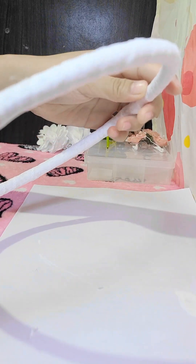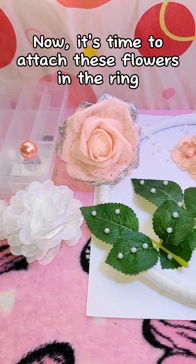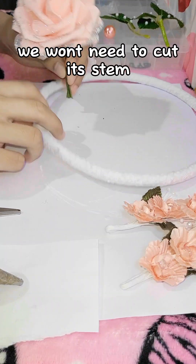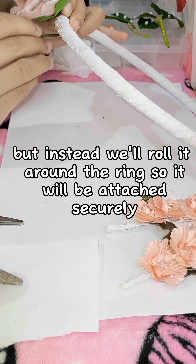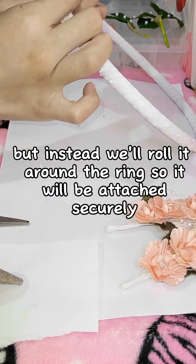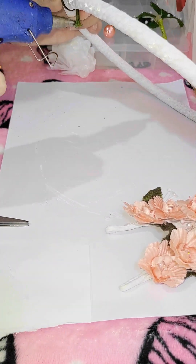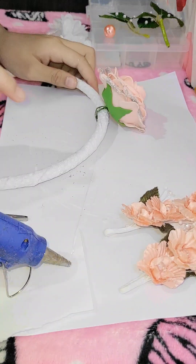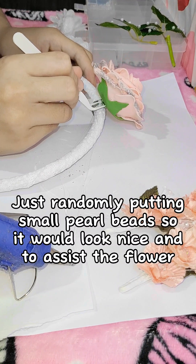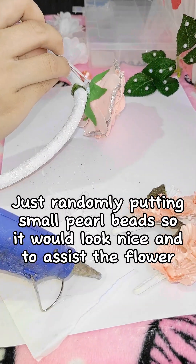Now it's time to attach these flowers to the ring. We won't need to cut the stem, but instead we'll roll it around the ring so it will be attached securely. Just randomly putting small pearl beads so it would look nice and to accent the flowers.